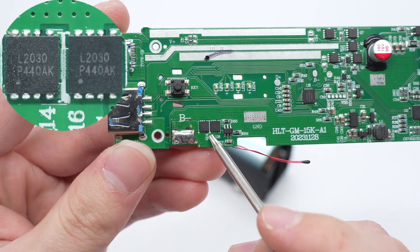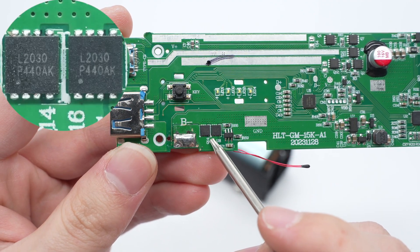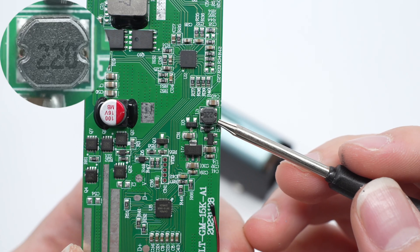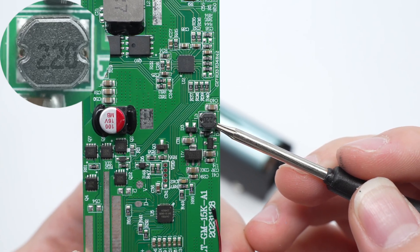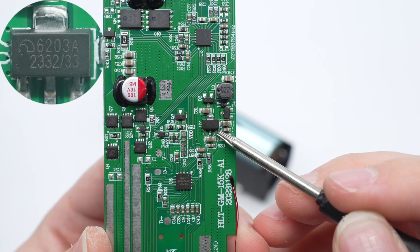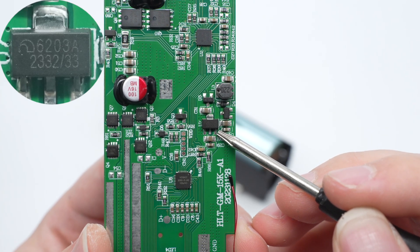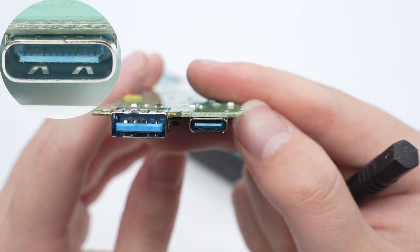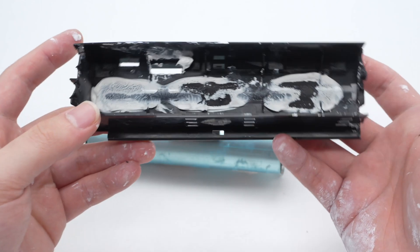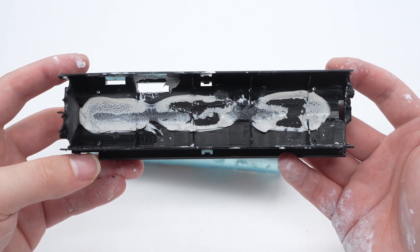The two battery protection MOSFETs are marked with L2030. The boost chip marked with Y5UH is from Micron. This is the boost inductor at 22 microhenry. The regulated MOSFET used to regulate the output voltage is from Micron at 3.3 volts. Here is the blue USB-C socket. The USB-A socket is also blue. The battery is glued inside the frame.